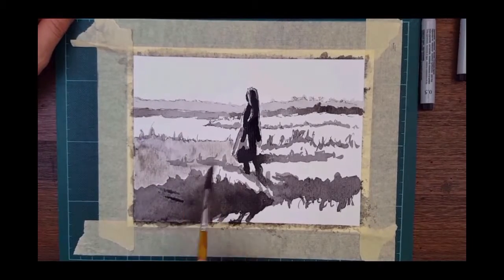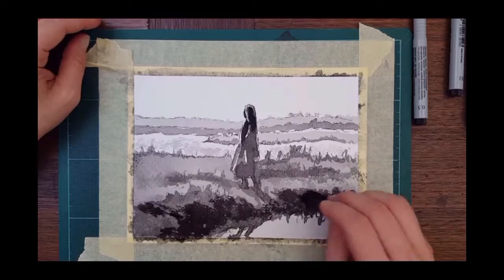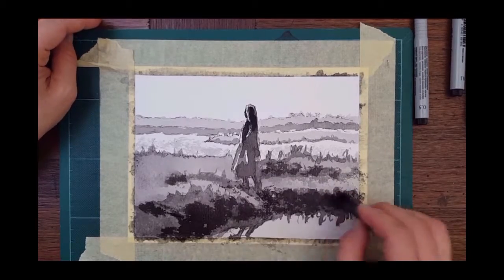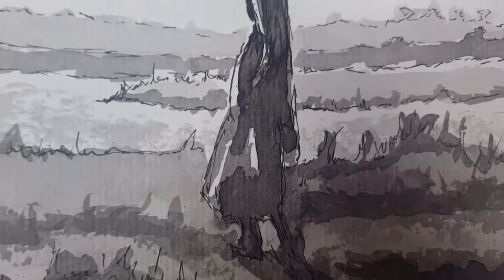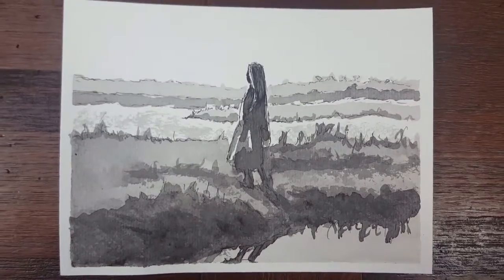I'm now just filling in all these spaces and going in with a sponge and adding a little bit more texture to the grass areas. And we are finished — thank you for watching, I hope to see you tomorrow, bye bye!